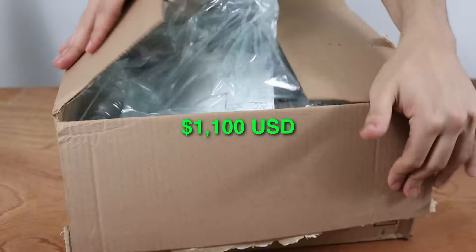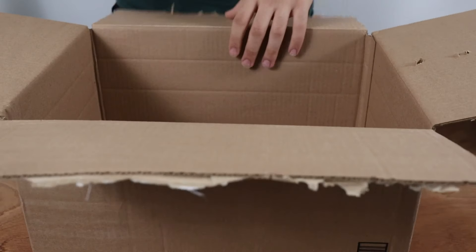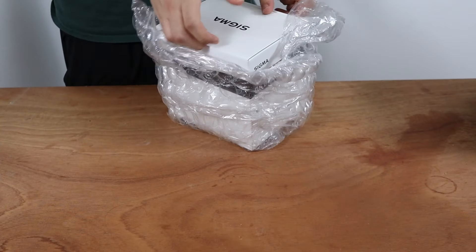This lens is priced at a hefty $1,100. Yes, that is pretty expensive, but with the quality that comes with this lens, I think it's worth it.